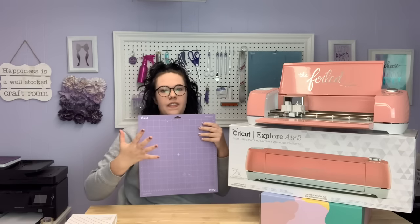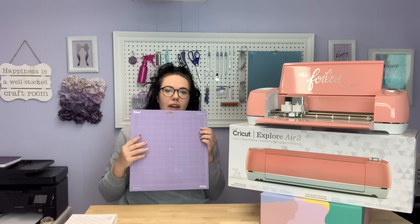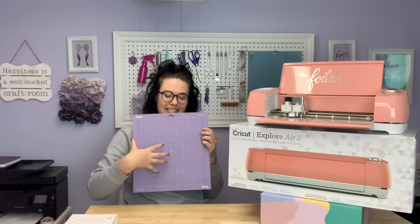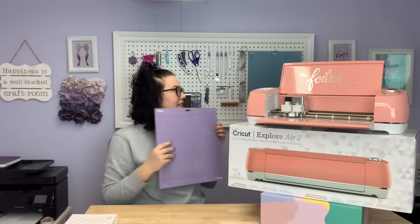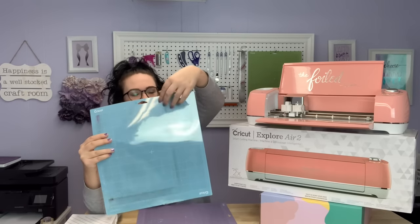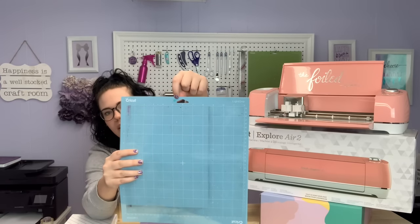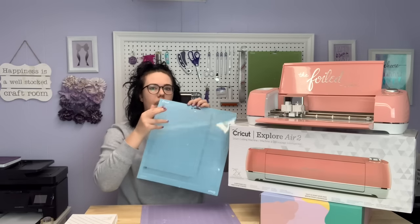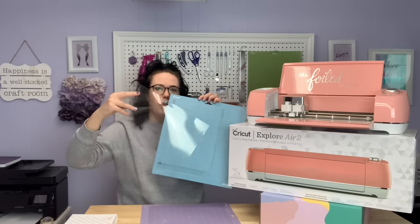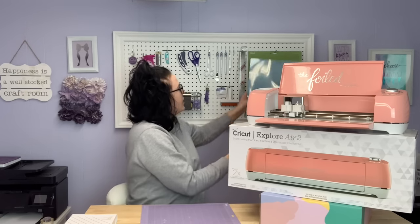Something else I wish I had known: the protective sheets that come with the mat actually have two different sides. It's very hard to tell which is which, but there are two different sides. To make sure you're always placing the same side against the sticky side when you store your mat, I like to add a little star or sticker to the front side of the mat. There is a little blue star on mine, so I always know that when I put the protective sheet back on, that blue star faces outwards.